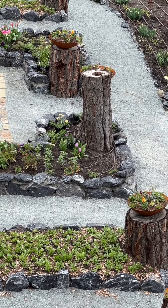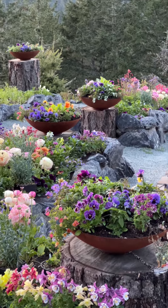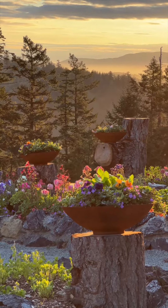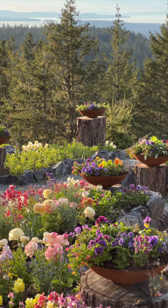We had a tree that we had to take down because it was rotting, and I really wanted to use the wood from the tree in my garden design. So we sliced it up and placed the stumps at the end of each bed, which I thought would look great as a plant holder.